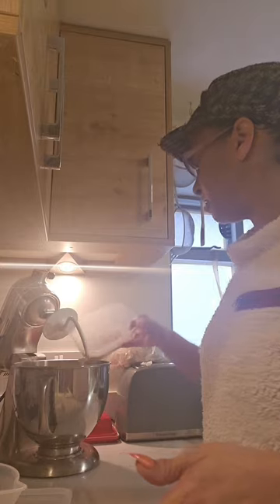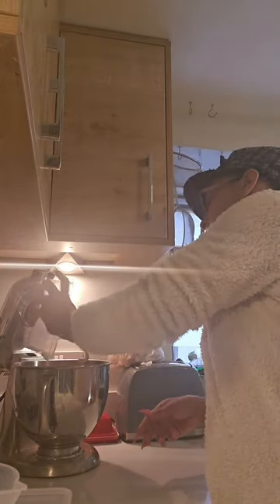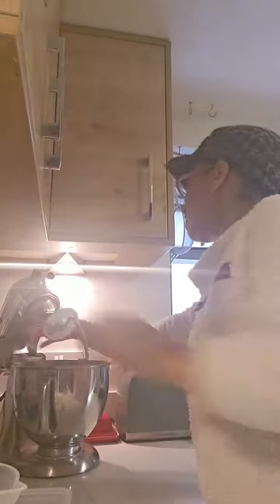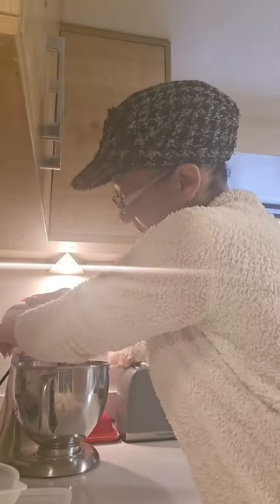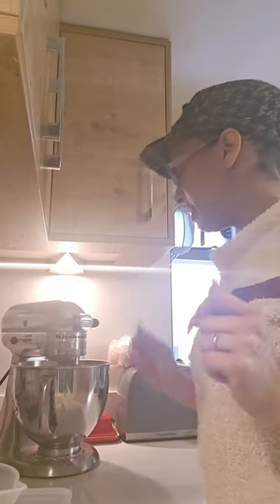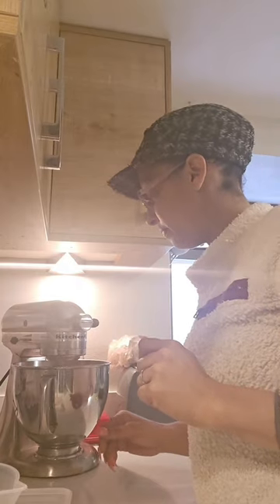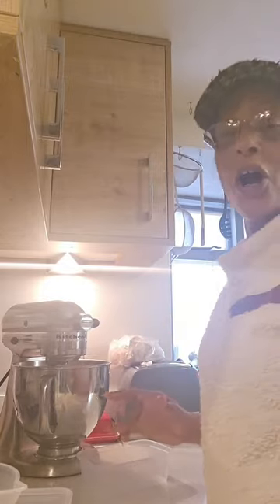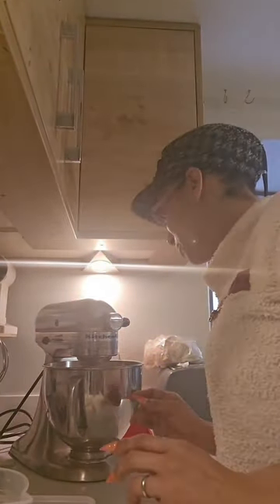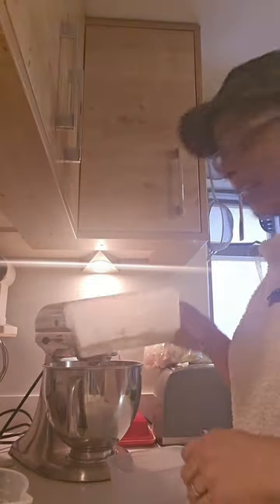In goes my salt, my yeast, and my sugar. I'm just going to mix that into the flour and give it a nice little roll around. This is all very new to me so I don't even know if I'm doing this right, but we shall see. And then I'm going to add the butter.